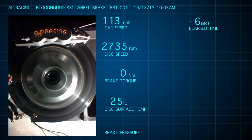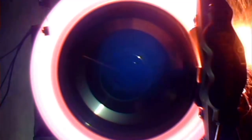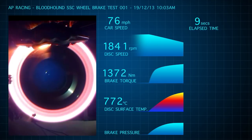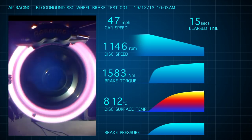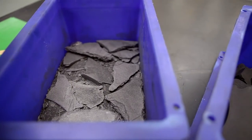AP Racing's test rig uses a huge flywheel to simulate the weight of the car, and at over 6 tons Bloodhound would push it to its limits. 4.6 kilowatts of energy were scrubbed off in just 19 seconds. Although the disc surface reached temperatures of over 850 degrees centigrade, it performed perfectly and could be used several more times. The next test will be to see if they can survive the 10,000 RPM spin test that destroyed the carbon discs.